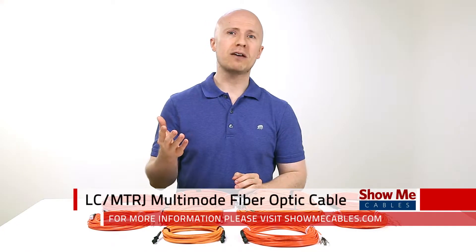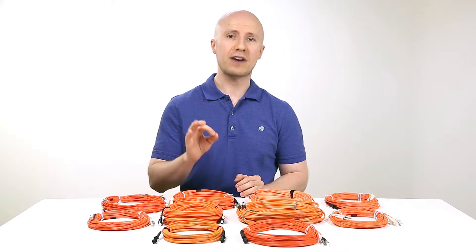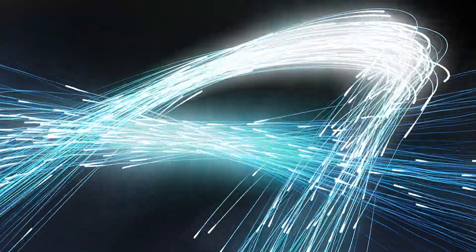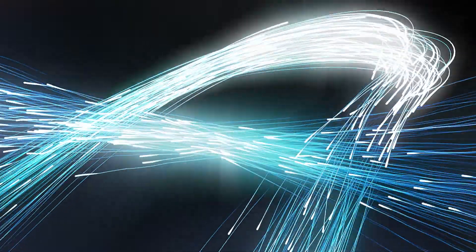A fiber optic cable is a network cable designed to transmit voice, video, and data information through a glass fiber strand. Fiber cable is used to transmit signals over longer distances and at much faster rates than your traditional copper network cabling.